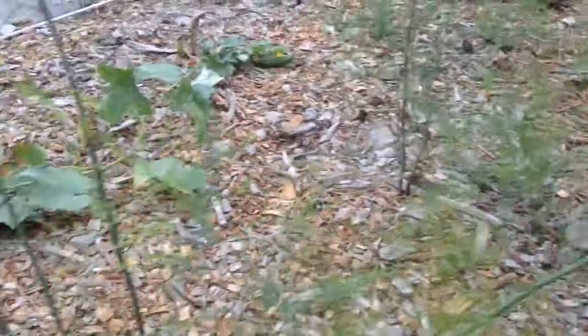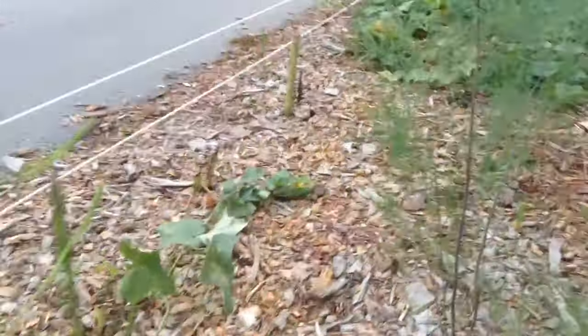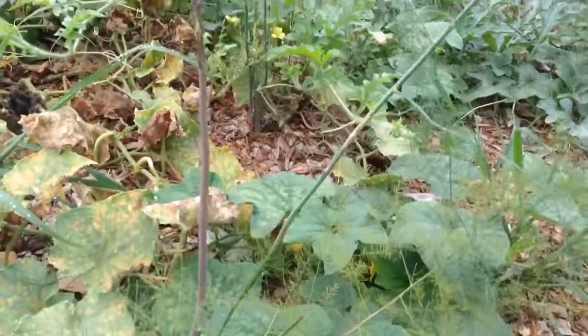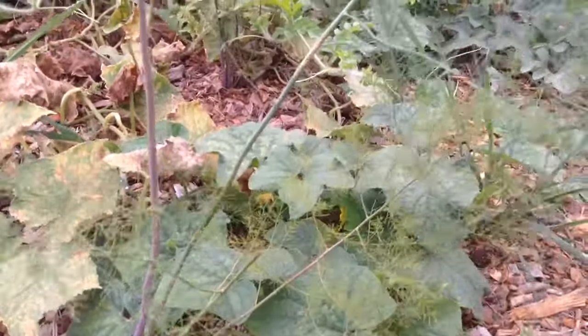This one got huge. Here are the ferns, and here is a new asparagus stalk. Here's another one. I think it's pretty cool that what Paul said happened to his happened to mine too, and this section has only been under a cover for three years.